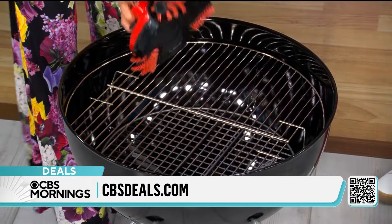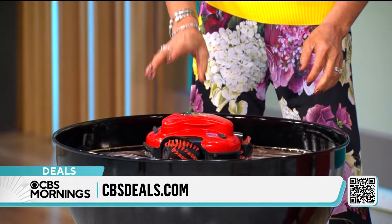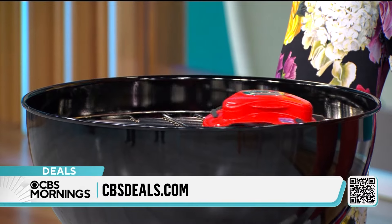Three different motors built in, nylon brushes that are removable and go into the dishwasher. So you hit a button, set it 10 seconds, 20 seconds, 30 seconds, and look at it go.